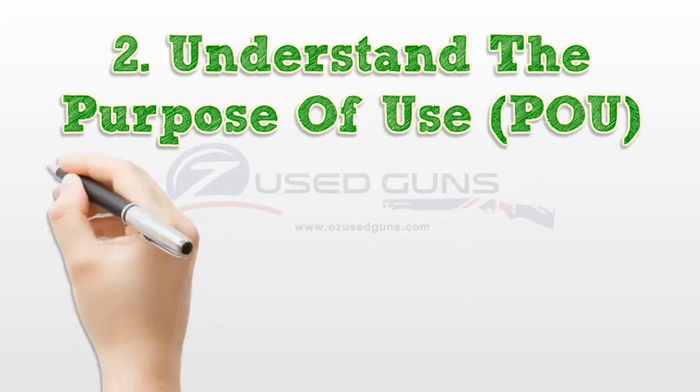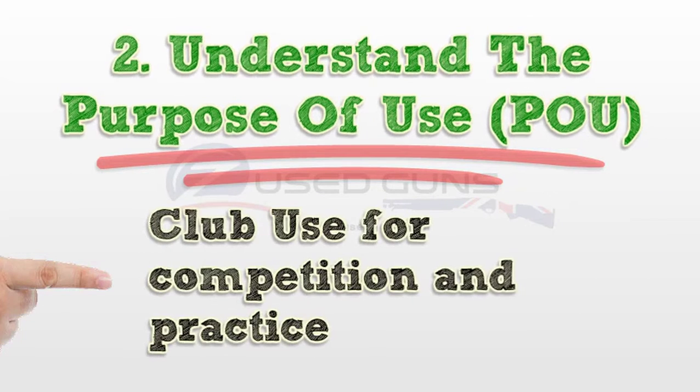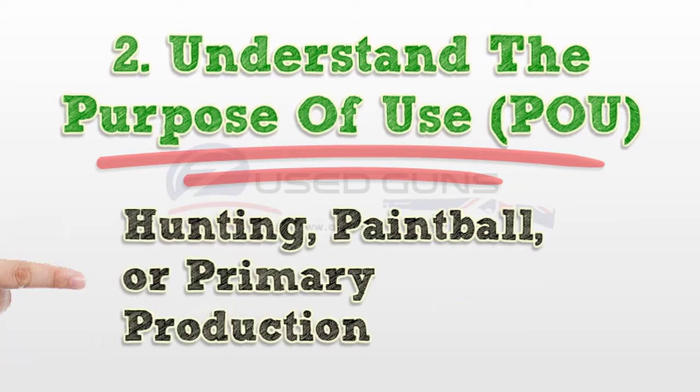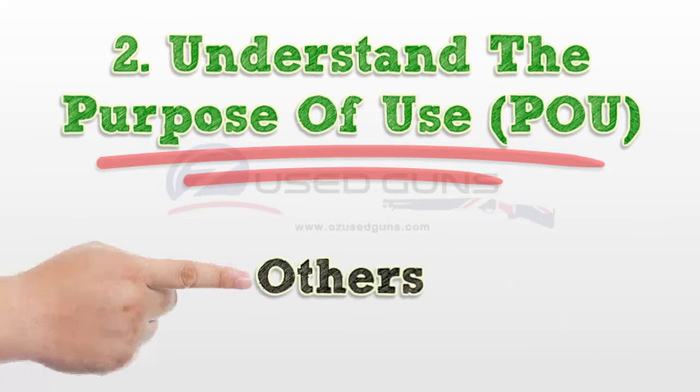Step 2: Understand the purpose of use (POU). Options include club use for competition and practice, target shooting, hunting, paintball, or primary production, security industry, or other as determined by the registrar.